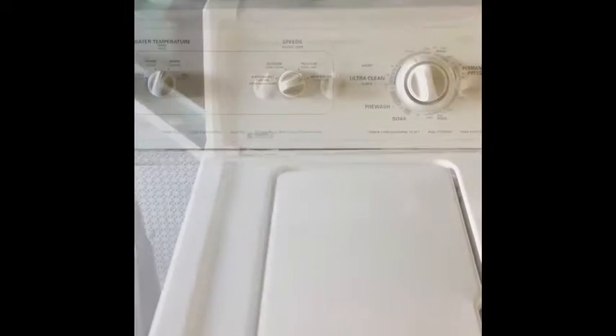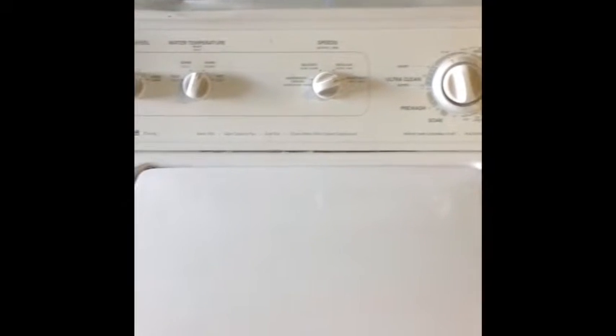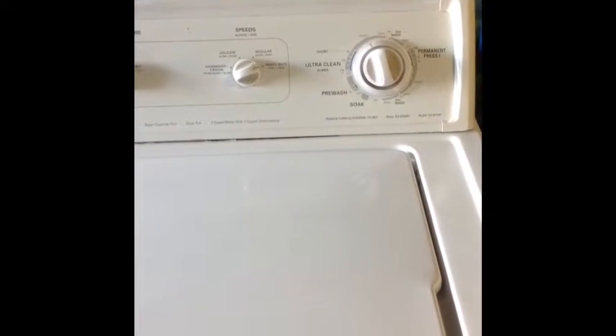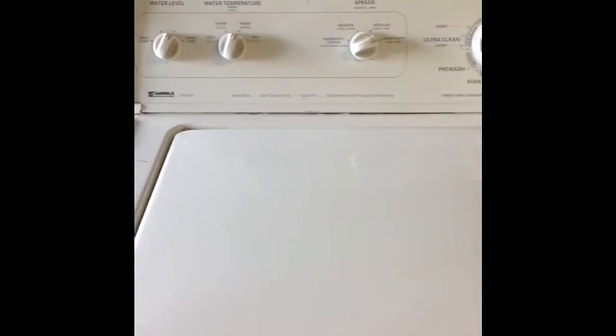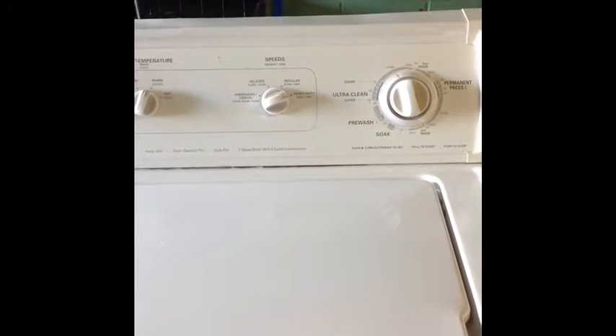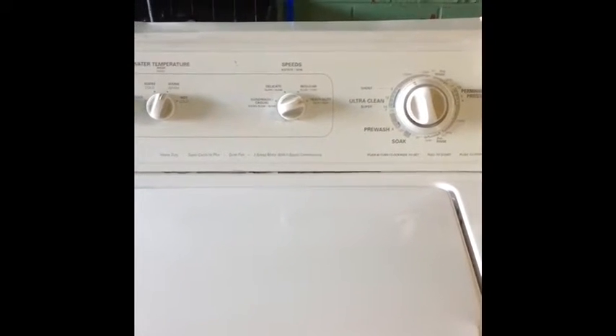The Kenmore is right now in rinse mode. It's working quite well — agitating the clothes, rinsing out the remaining suds. We'll be back to check out the spin.